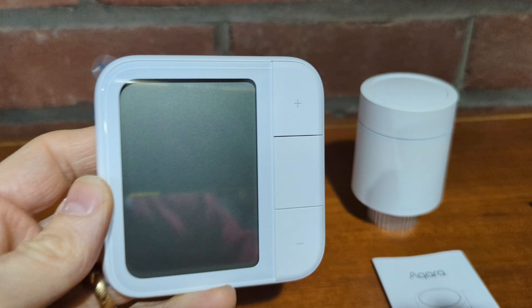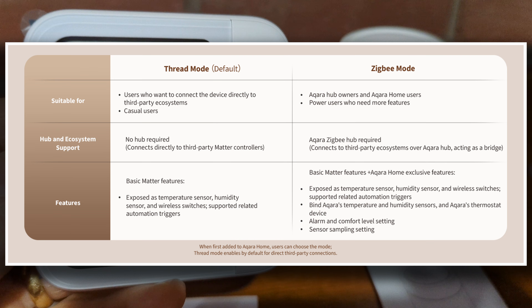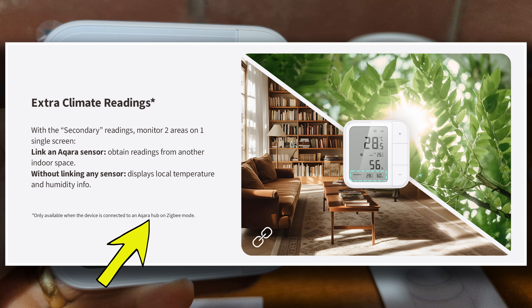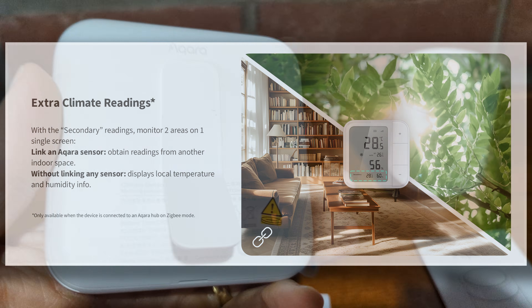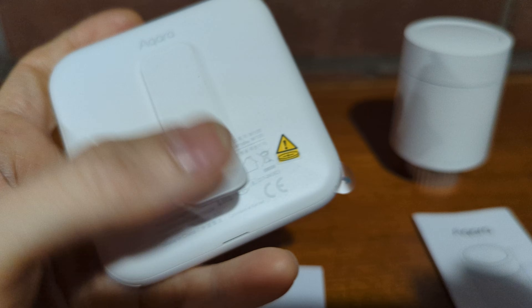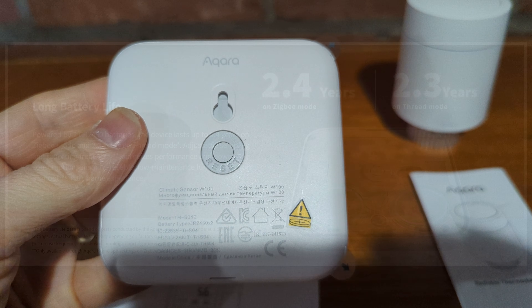First up is the W100 climate sensor. It's a dual protocol device supporting both Matter and Zigbee. There are three customizable buttons with nine actions and a large vivid LCD display providing real-time metrics. It supports external sensor linking, HVAC remote control, and has long battery life. On the rear is a reset button you'll need for repairing — I'll demonstrate that later when I move it off the Aquara ecosystem onto my Zigbee network.